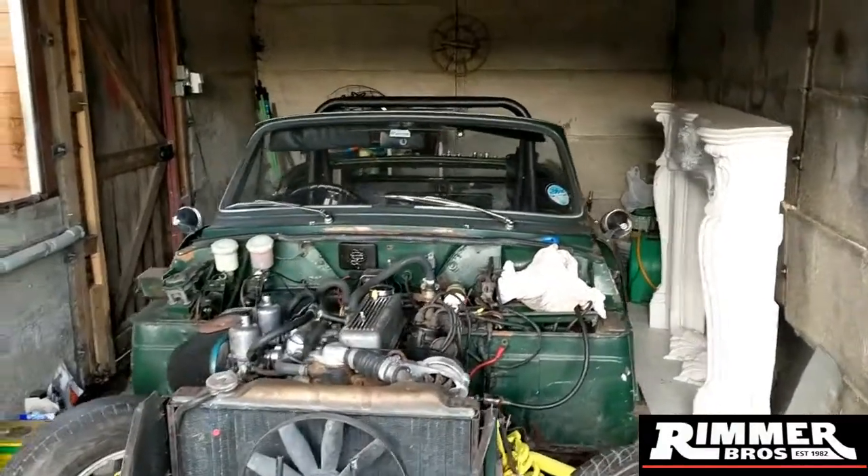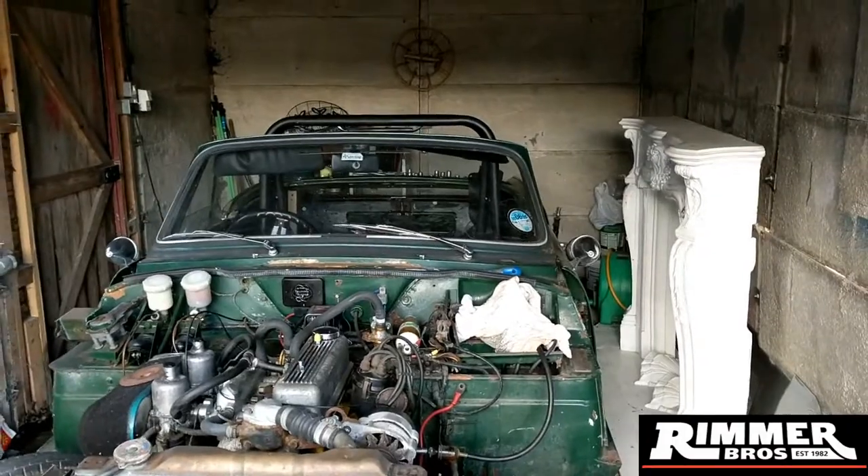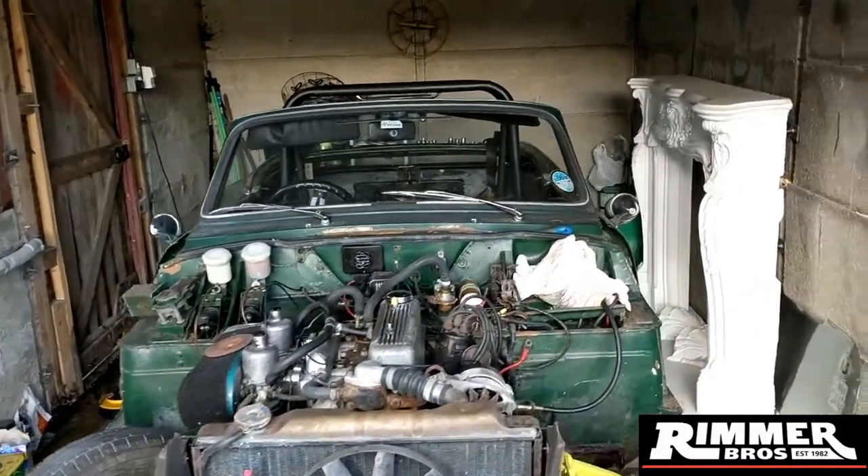Massive thanks and shout out to the guys who've come on board to my channel - which is RimmerBrothers.com - for all your classic British car and motoring needs and parts. Thank you.